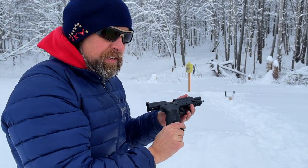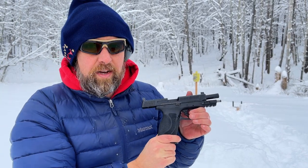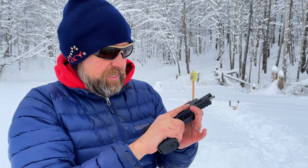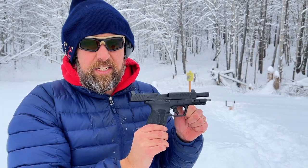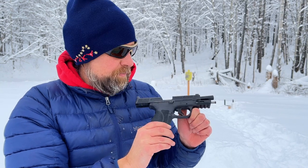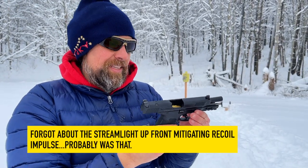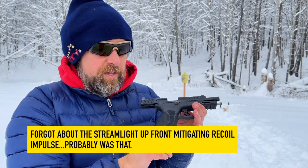Actually pretty close — I think I missed the last couple. Ergonomically it just feels so much better. I think I actually have a little bit easier time controlling the recoil of the Glock 20, though, oddly enough. That could be because my hands are progressively getting colder in this 10-degree weather.